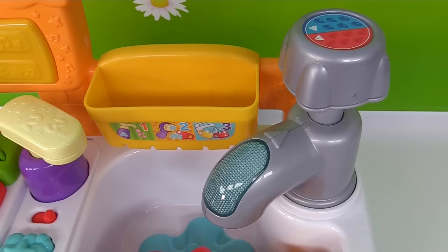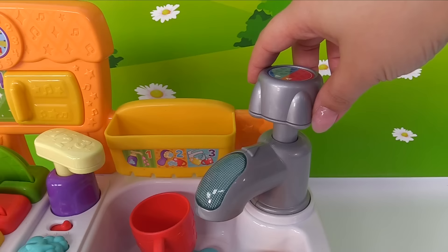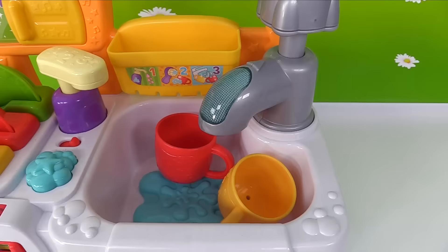Now we'll just need some water. Look up here — we have blue for cold and red for hot. Cold. Brr. Hot. Careful, don't get burned. Let's use the hot water. When we push the faucet, the water on the bottom swirls. Alright, we're ready to use the brush.